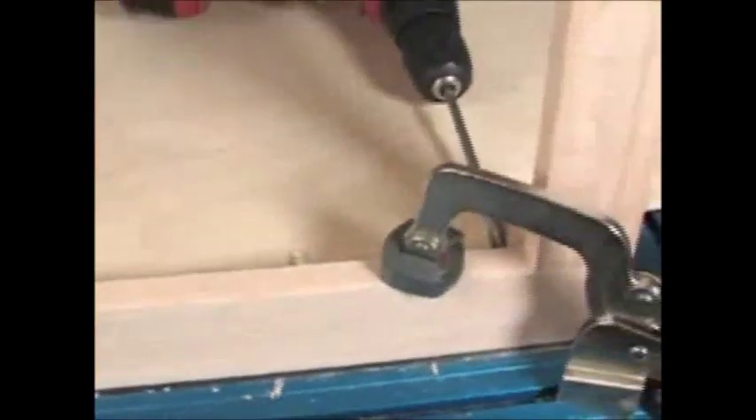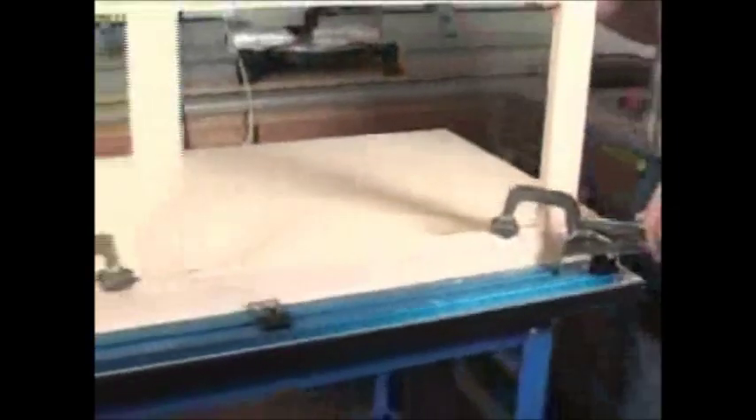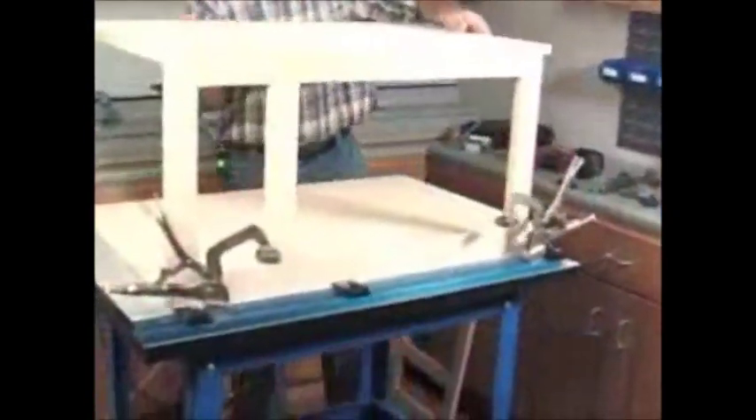Along with making each individual joint faster, project assembly and multiple point lockdowns are now a breeze. Instead of working on one joint at a time, you can align the project with the clamp blocks, clamp it together all at once, add your screws and assemble the entire project without even setting your drill down.